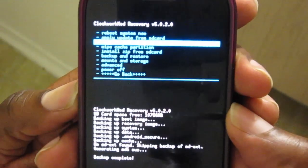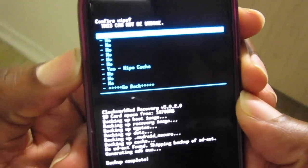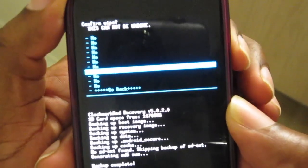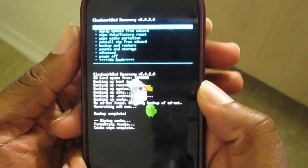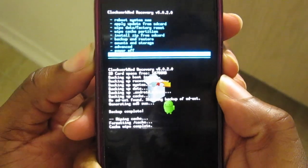We're wiping cache. Okay, cache is wiped. Now we're going to wipe the data — factory reset.